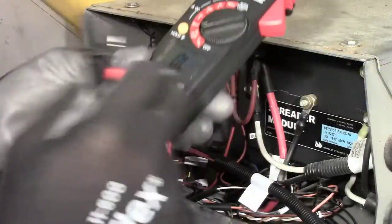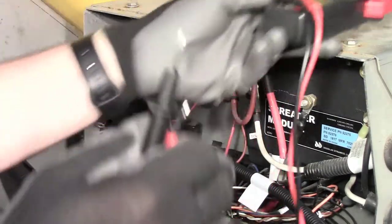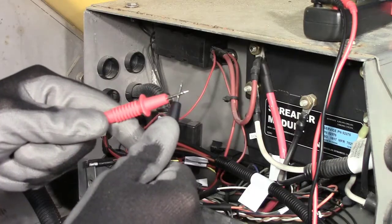One of the best ways to troubleshoot spreaders is to test for continuity on the harness. Set your multimeter to the audible ohm setting and then touch the leads together to make sure the meter is set up correctly.